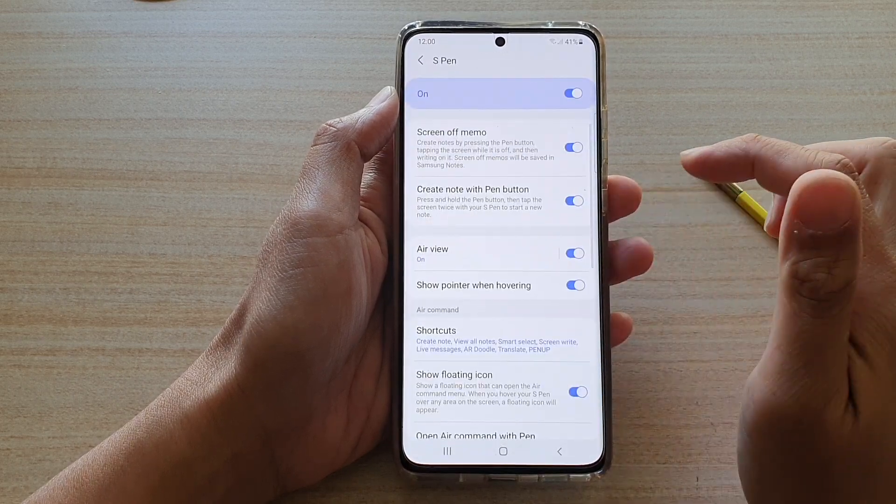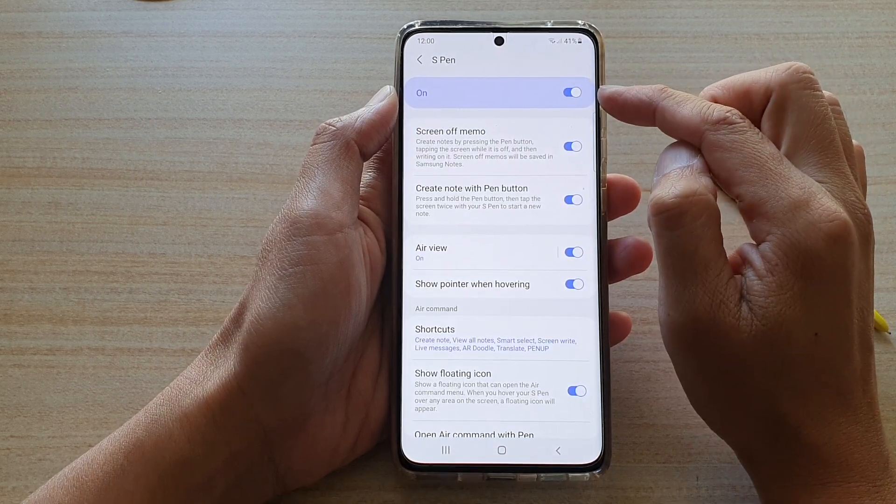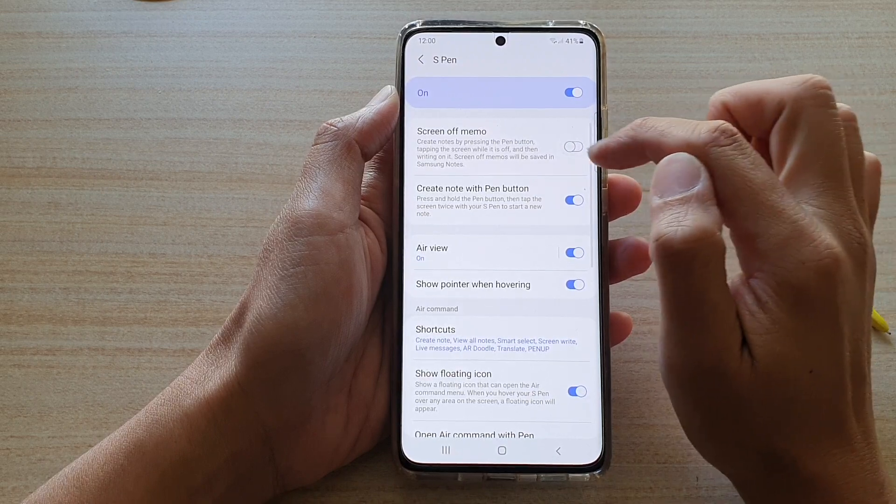Tap on the left-hand side panel. Now make sure S Pen is turned on once it is switched on. Then go down and tap on the Screen Off Memo switch to turn it on or off.